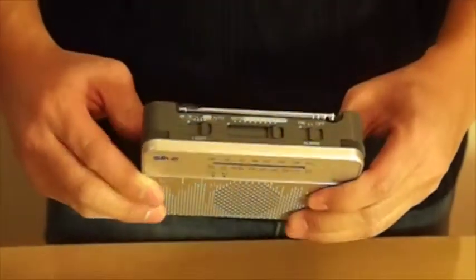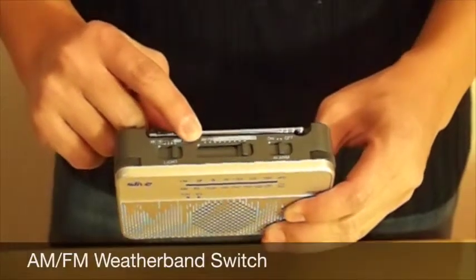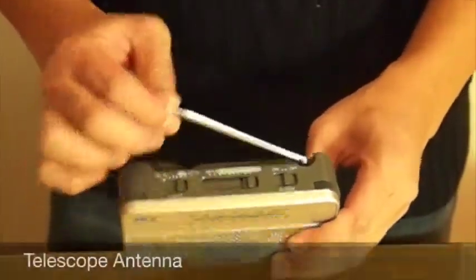On the top we have a flashlight switch, an AM-FM weatherband switch, an alarm switch, and a telescope antenna.